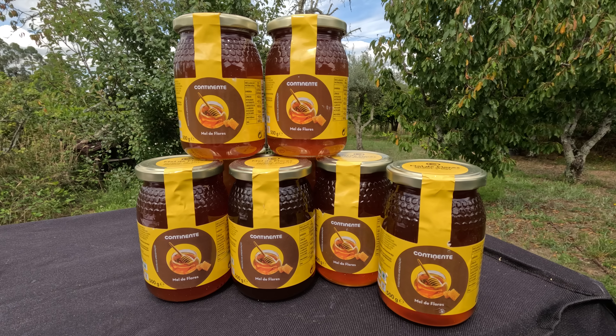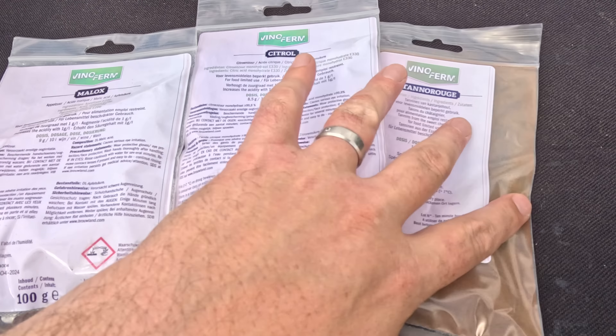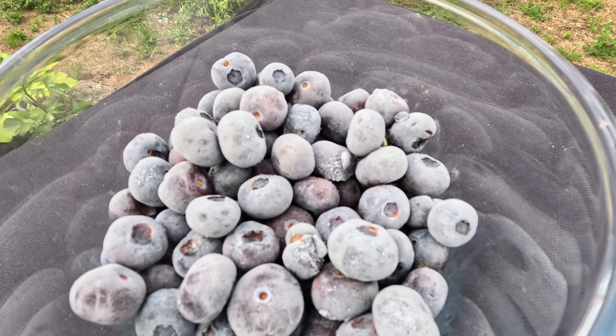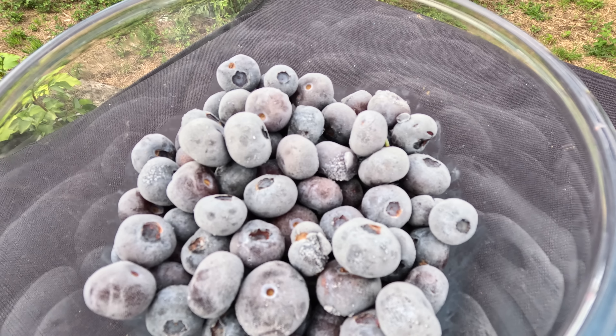Mead is made from fermented honey, so we'll need a whole lot of that. I'm using about three and a half kilos here, plus some acids and wine tannin. Also some yeast nutrient, yeast and warm water. Oh, and blueberries. This is a blueberry mead, so we'll need some of those too. We're actually going to be using them in a couple of different ways, but we'll get to that in due course.